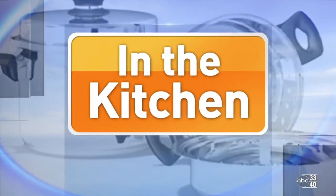Welcome back to Talk of Alabama. I'm in the Mazer Kitchen with Chef Austin Davis from the Bright Star Restaurant in Bessemer. Today we are making a pecan crusted grouper.